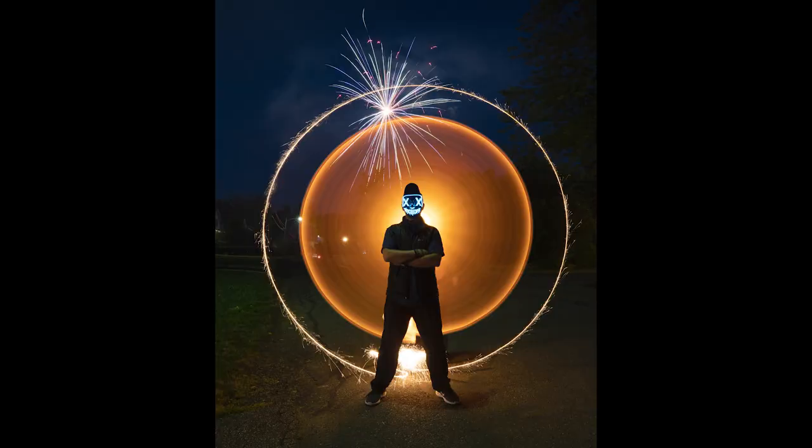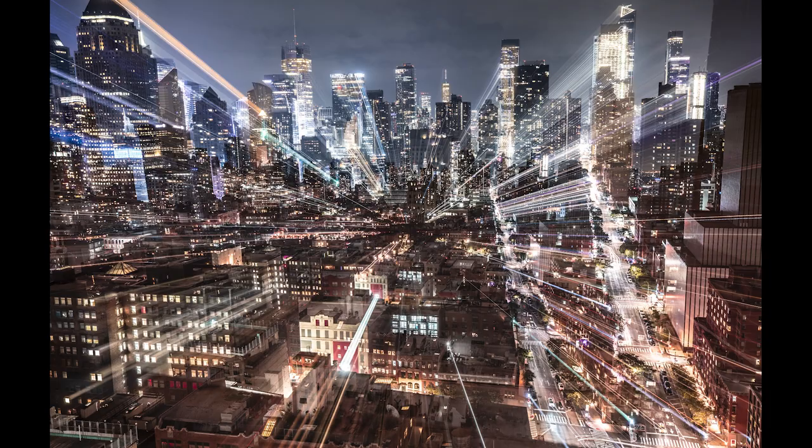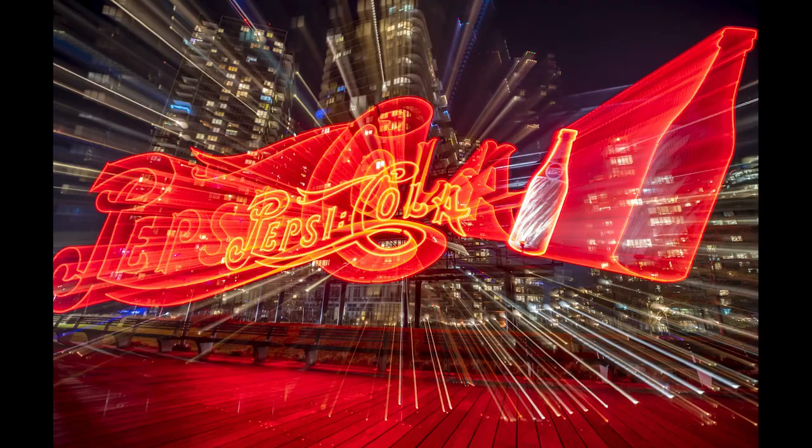Another technique is where you actually want to see the light source and you're doing really creative things. People use light tubes, sparklers, Brillo pads lit on fire — basically this is when you make your light designs the star of your photo. Lastly, there's a type called kinetic light painting where you're not moving any lights but you're moving your camera — zooming in and out during the exposure, panning left or right, or even just shaking your camera.